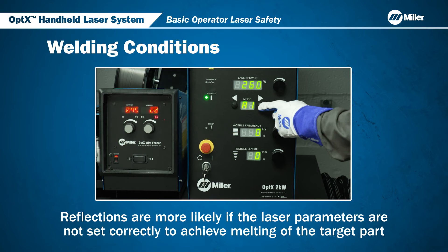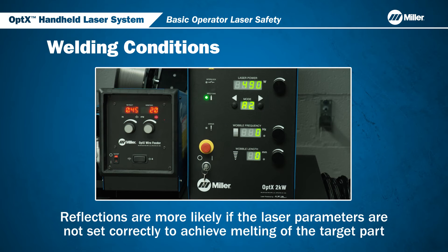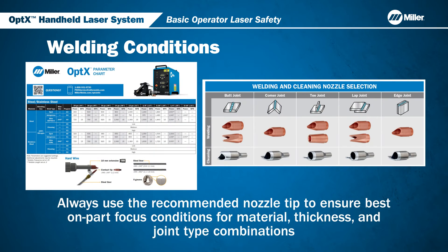Reflections are more likely if the laser parameters are not set correctly to achieve melting of the target part. Use the recommended selection of preset parameters and nozzle tips to produce correct focus conditions for material thickness and joint type combinations.